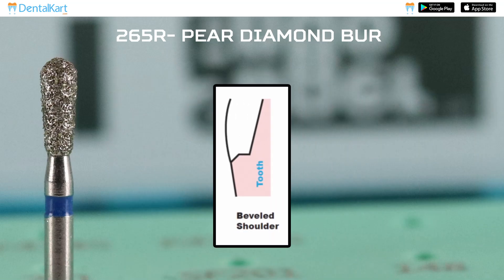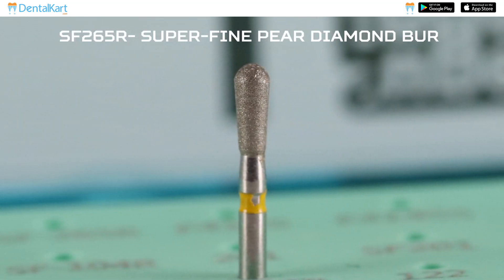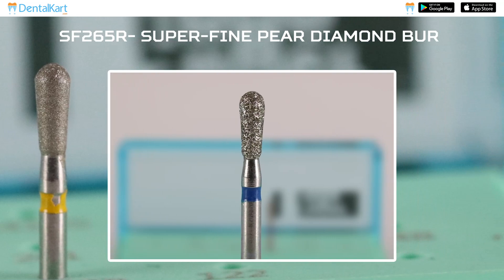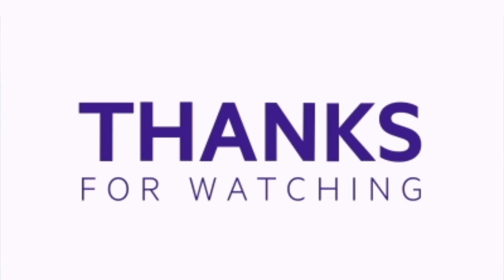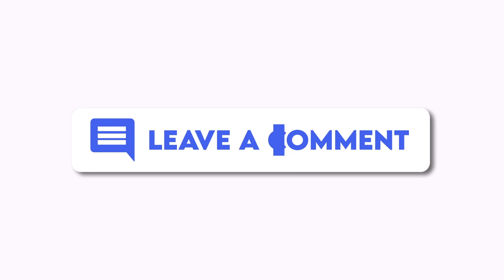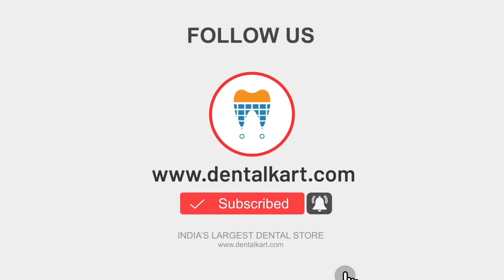6-2 R SF265 R Pure Diamond Burr: This is used for creating beveled margins and can also be used for making minor adjustments to the crown to ensure proper alignment and function. 6-2 R SF265 R Super Fine Pure Diamond Burr: This is similar to the F265 R burr but it is used for finishing and polishing. That's all for today, thank you for watching. If you have any questions or comments, please leave them below, and don't forget to subscribe to our channel for more informative videos.